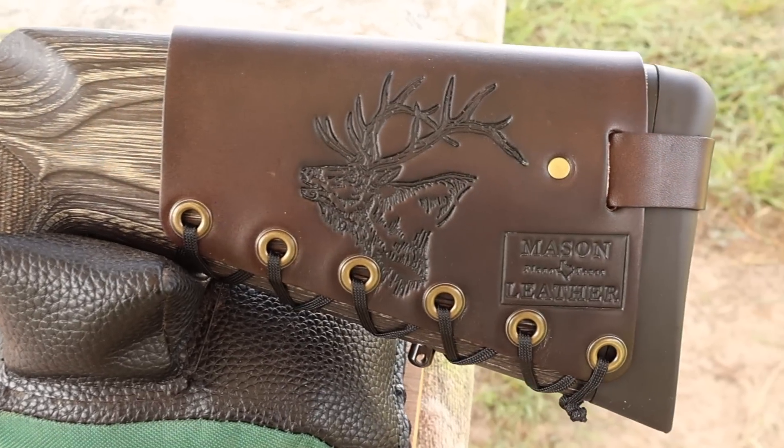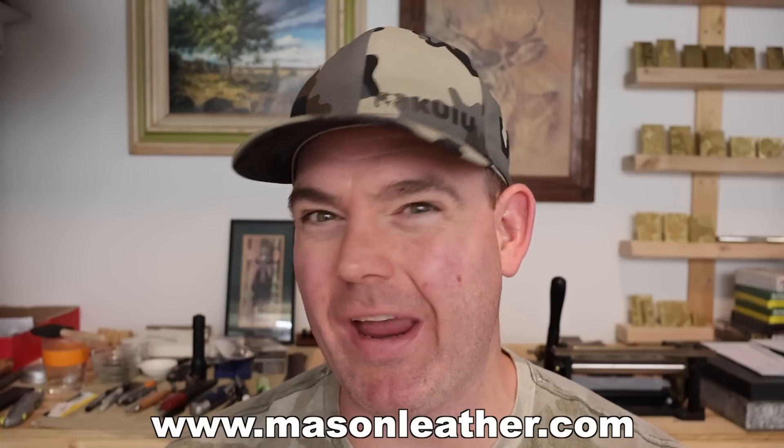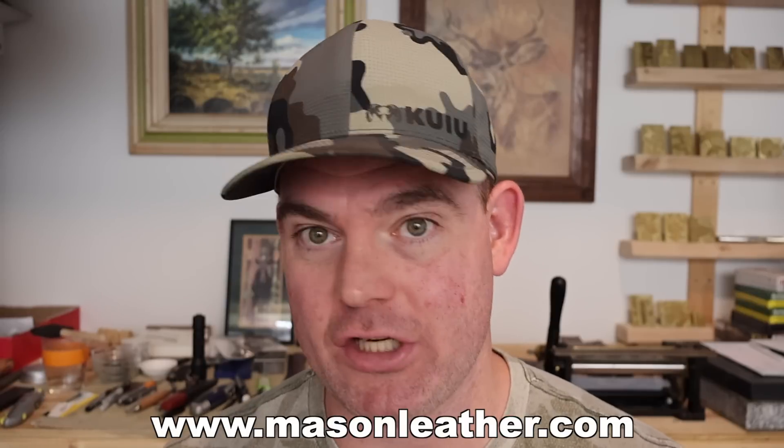Coming around to the other side, I've got to show you my elk design. If you're watching this video any time around when it came out, I'm having a huge sale on my website, masonleather.com. Go check it out and get yourself something.